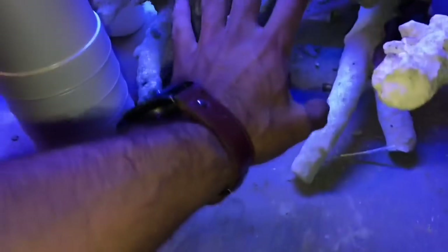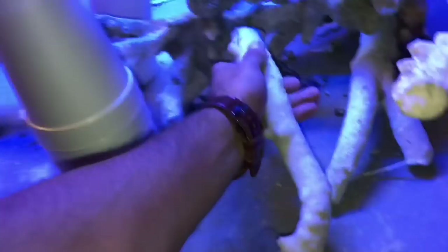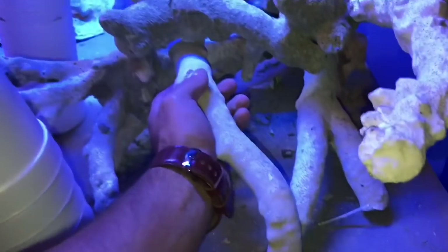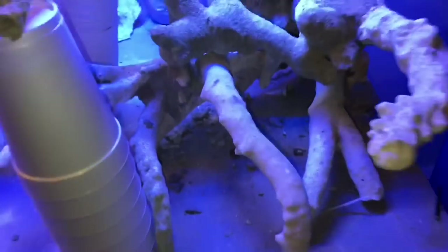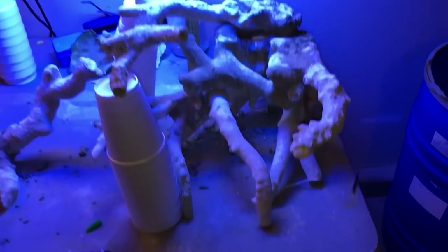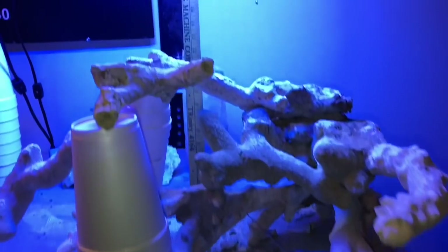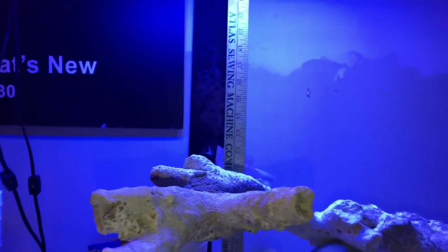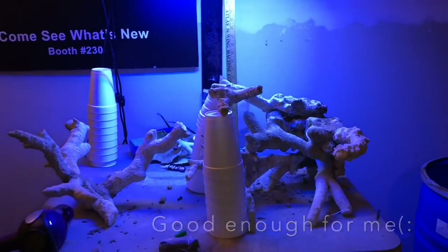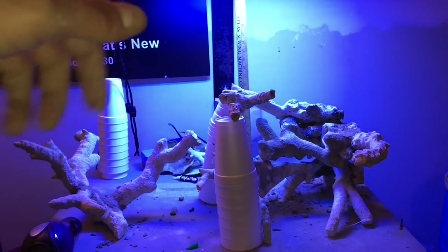I'm debating whether I should leave it open. I have some shadows and dark areas down here. This is going to be my next possible piece just to add to the scape — but I don't know, it's a little too much going on, so I'm just going to leave it without it for now. The scape stands about 13 inches tall in the back. The tank is 20 inches tall. I wanted this part to be a lot higher than this other part for sure.